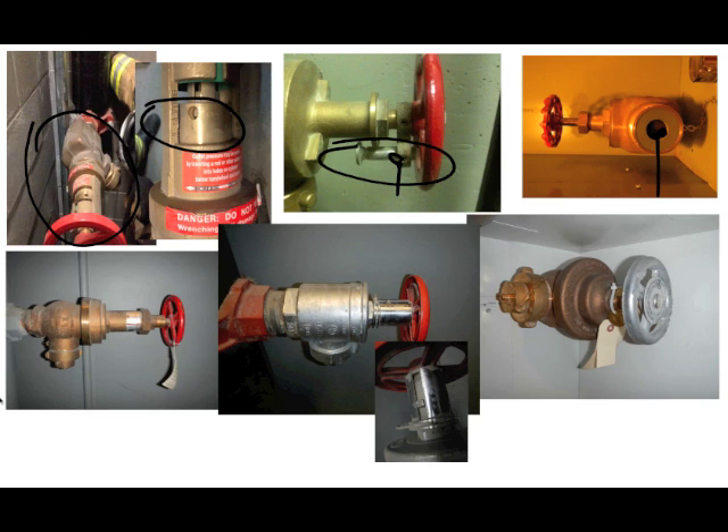Moving clockwise, that's an Elkhart Brass factory-set pressure-reducing valve, and it is not fire-ground adjustable. The only way we can deal with that valve is to pump into it at the correct higher pressure so that it reduces the pressure to what we need. We need to figure out the pressure required to reach the top floor, and then it should work after that.